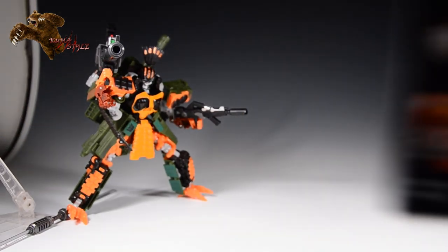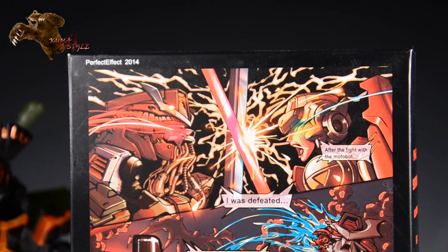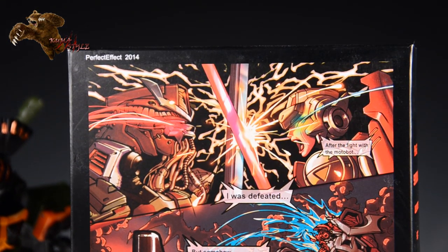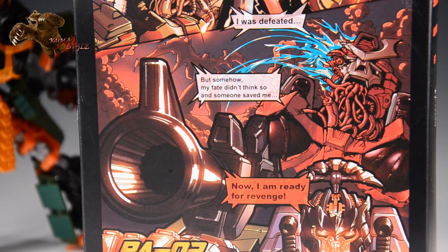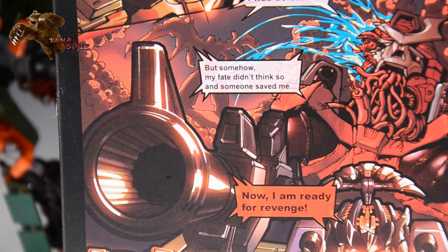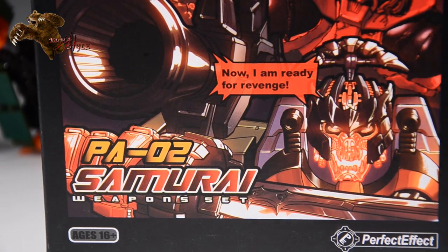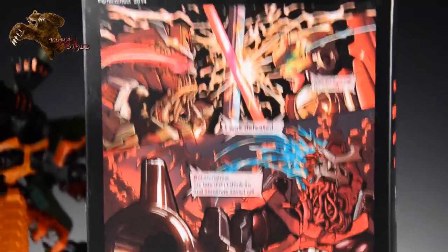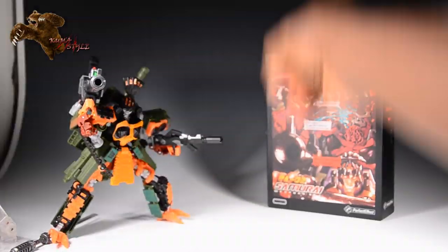Before I go, this is the one box that has fiction on it, so let's take a quick look at that. Just a quick summary: it's a continuation of the Motobot RC comic — after the fight with the Motobot, I was defeated, but somehow my fate didn't think so, and someone saved me. You can see here it's got a mysterious wing character in the back. I was talking to some people on TFW 2005 and one member mentioned he thinks it might be Thunderwing, and considering their quality on Warden, that would be insane and amazing. And now I'm ready for my revenge — you can see he goes from his one helmet to a more samurai style upon resurrection. There's fiction that's included with the box.